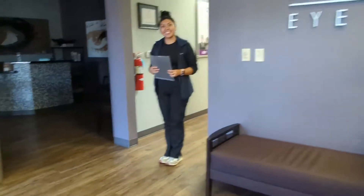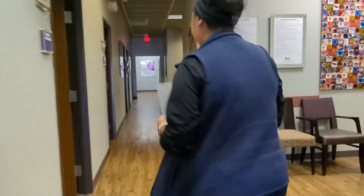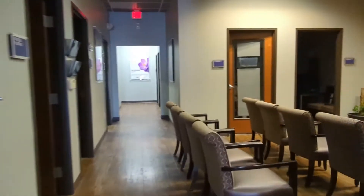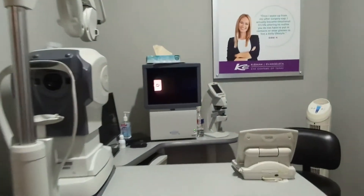Hi, we're ready for you — come on over, follow me. My name is Jasmine, I'll be helping out for just a portion of the exam. Go ahead and have a seat right here for me please.